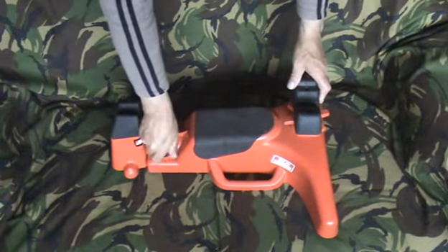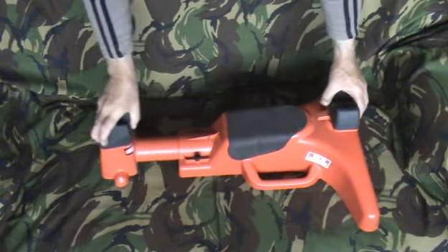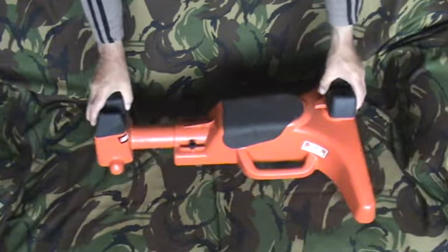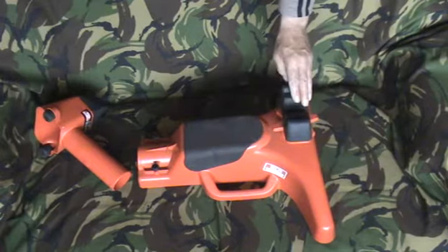You'll also notice there are some small ones there, because the butt pad — the part that holds it — is adjustable for length. Or you can remove it and use that as a shooting rest.